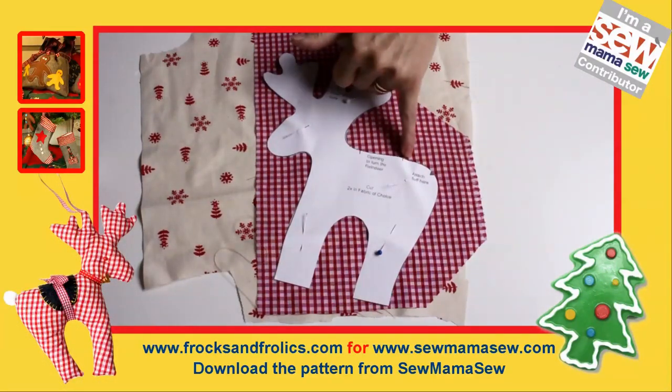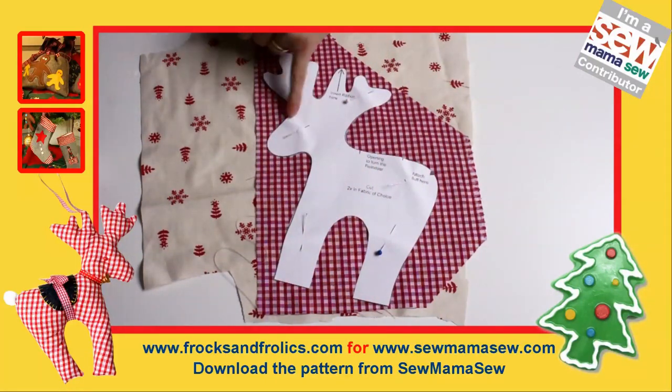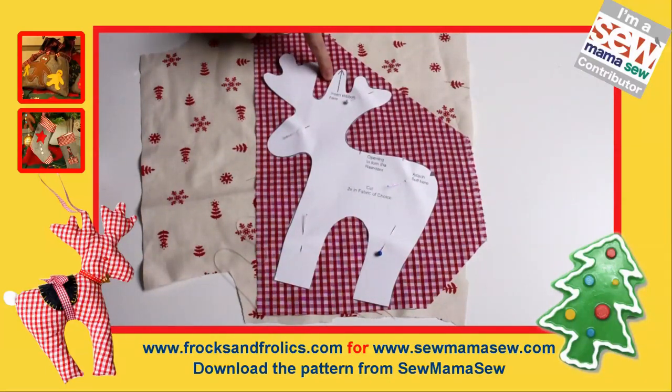We're going to be sewing from the opening gap all the way around the reindeer. When we get to the area where you have the arrow, we leave it open — sewing to that point, then starting again on the other side and doing the rest.